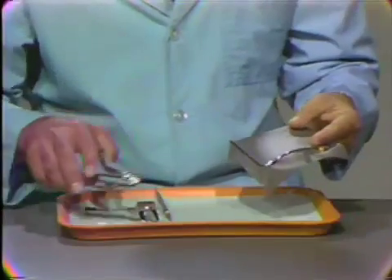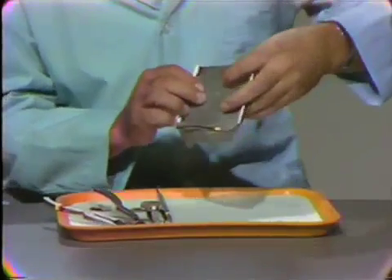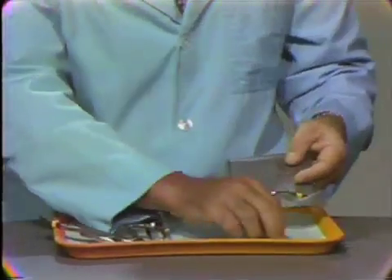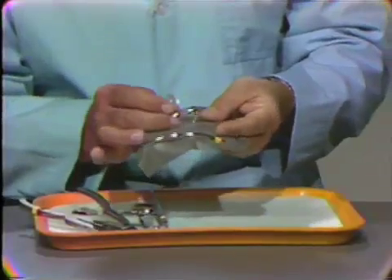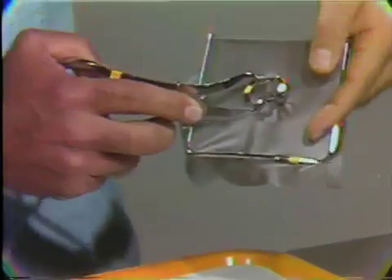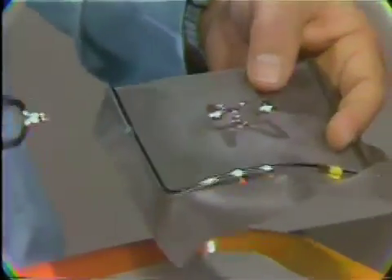There are different ways of placing the rubber dam on the tooth. One is to transport the dam to the patient and slip the hole over the tooth to be isolated. The other method is to take the clamp, place the wings of the clamp on the rubber dam, place the rubber dam clamp forceps on the clamp, and transport this mechanism to the tooth to be isolated. We will now move to the patient and demonstrate the placement of the rubber dam.